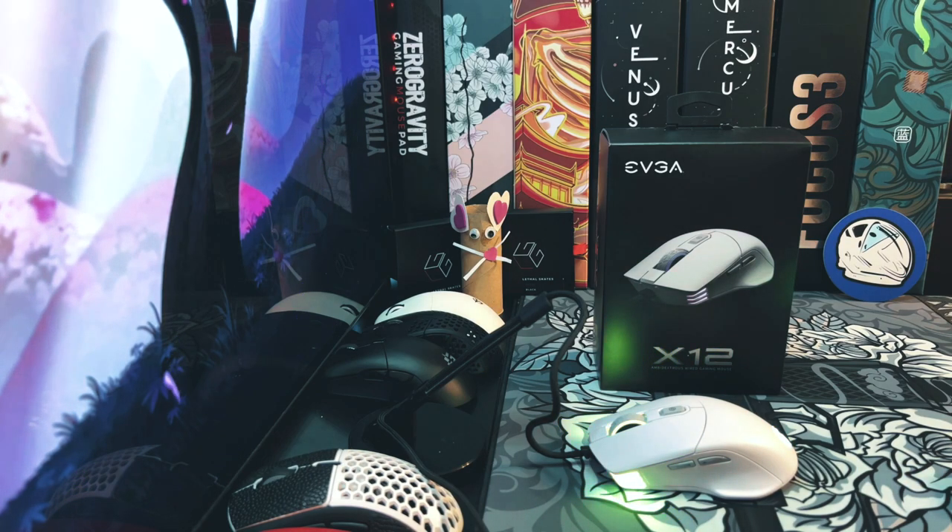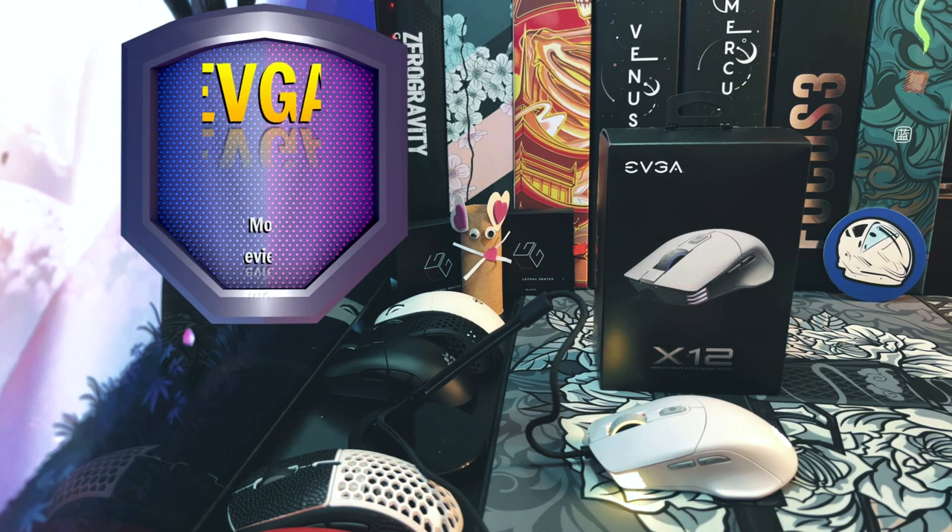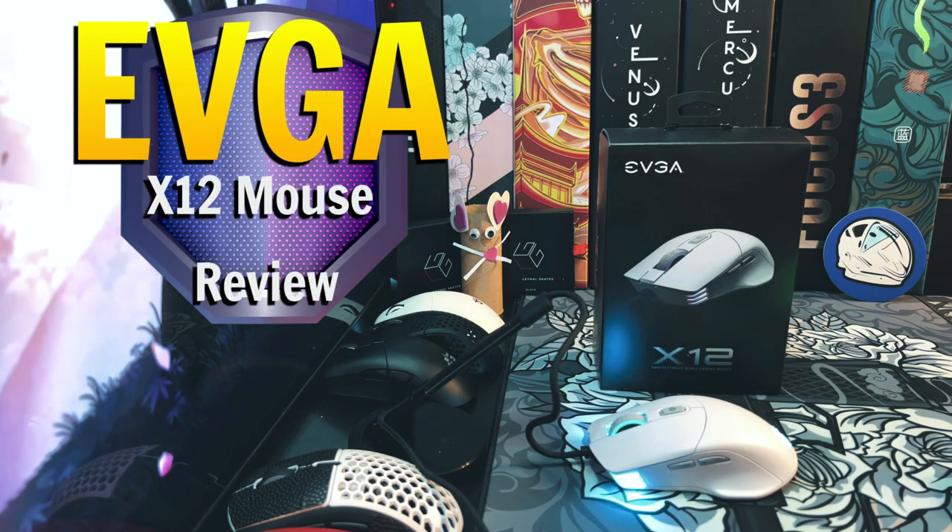What's up mouse enthusiasts? This is Dave with Gen3D Tech. Today we're going to be looking at the EVGA X12 Ambidextrous Wired Gaming Mouse. Let's check it out.